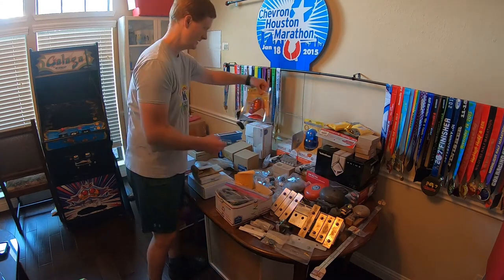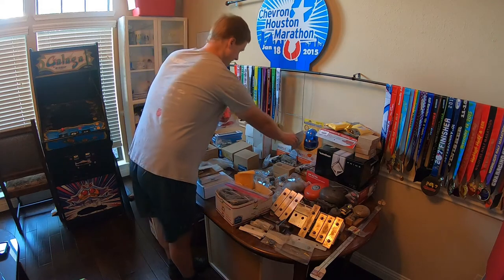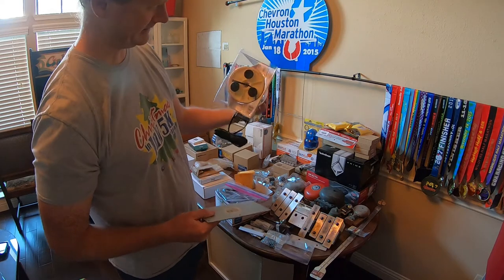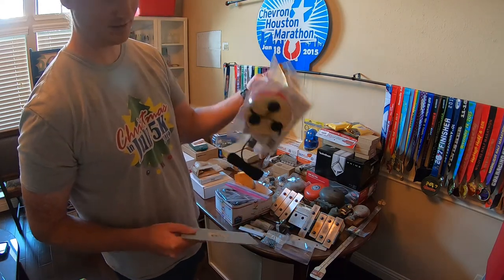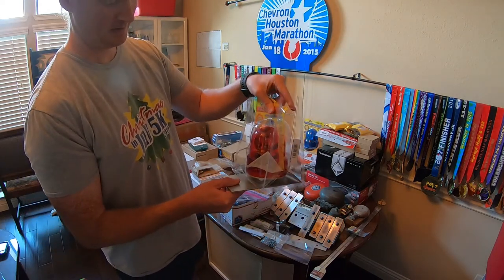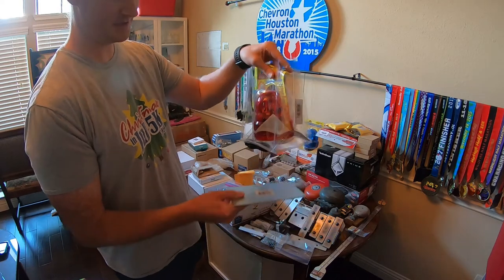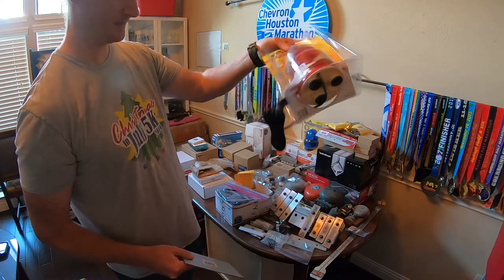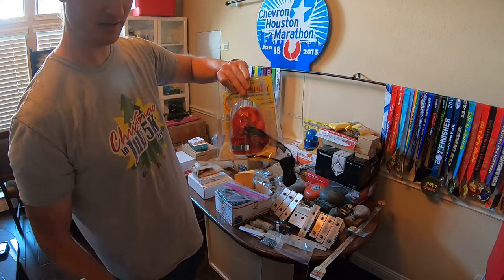We've got beacon lights here — a red and a blue one. I found these at Home Depot or Lowe's. They're magnetic with nothing on the bottom to bolt them on, so I'll basically mount them to the machine and modify the plugs to work with my setup.